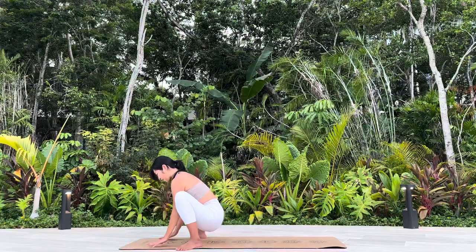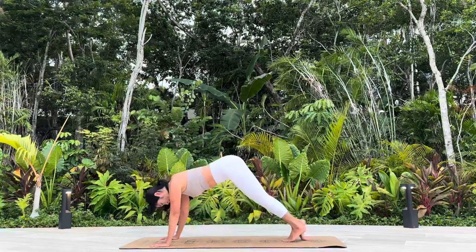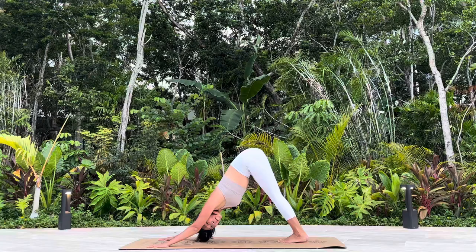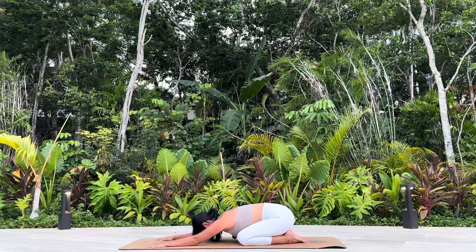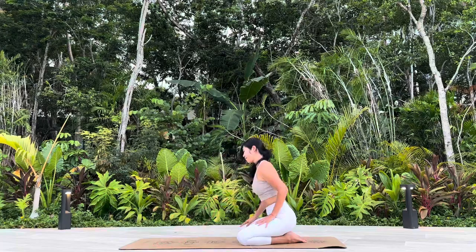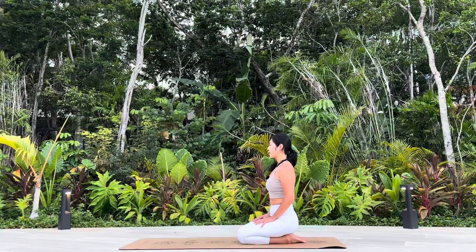Make your way back to Vinyasa flow. Balasana, Child Pose. Close your eyes. Tuning into your breath.